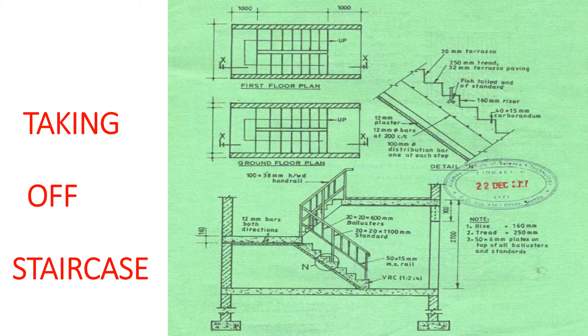This is our staircase here. This is the first floor plan and then this is the ground floor plan. If you are down here you go up this way, then you get the first floor landing and then go up that way. We've been given the dimensions of the staircase and we need to look at the items. These ones here are the risers — you are going up like this — and this is the tread here.